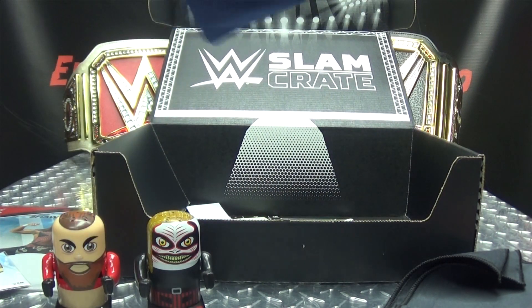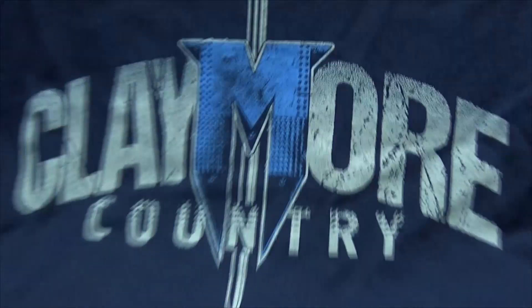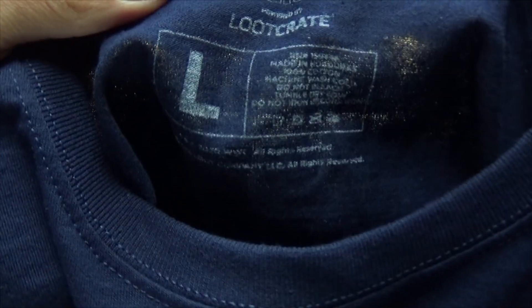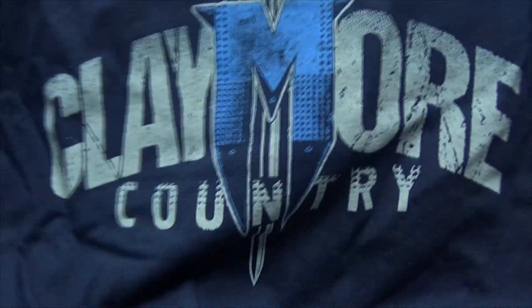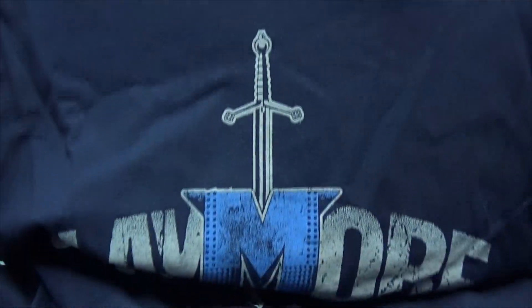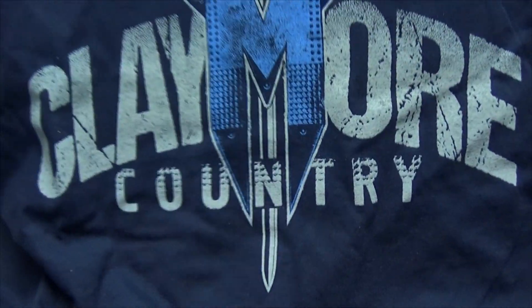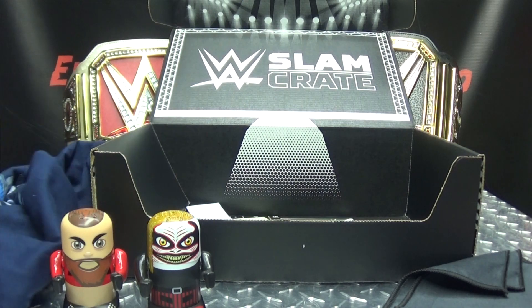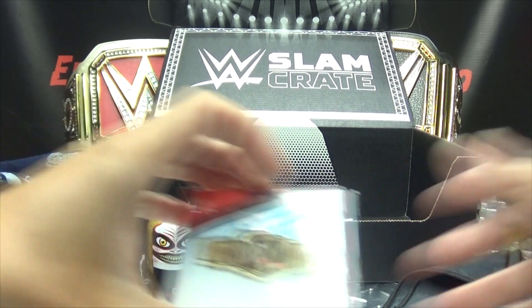So we just have the t-shirt, and what is the t-shirt? It is... Claymore Country — a Drew McIntyre t-shirt. That's pretty cool. I like it. That's cool. I like Drew. It's a large — looks bigger than a large, but it's a large. It's not a black t-shirt — it's a miracle! Claymore Country. That's very cool. I like the shirt. I like Drew McIntyre.